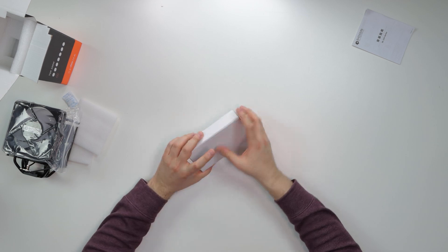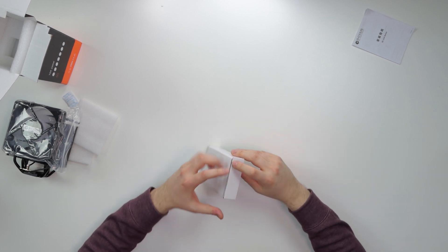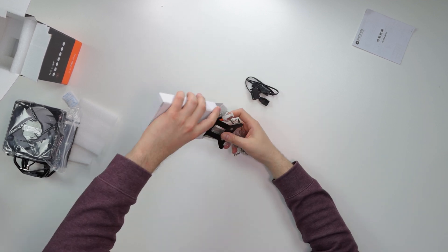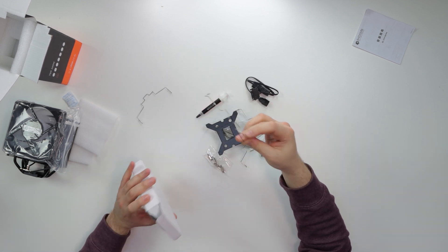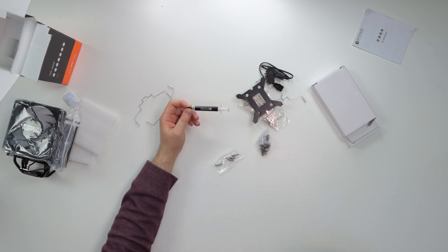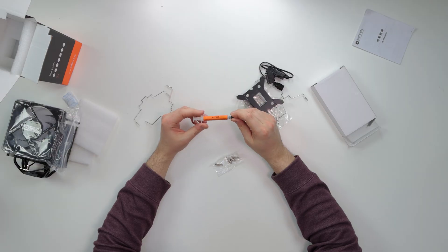Let's check out the accessories. I'm disappointed we got those clip-style fan retention clips again — I absolutely hate those. But look at the size of this ID Cooling fan — it is massive compared to the tiny ones you usually see. This is what I'm talking about.